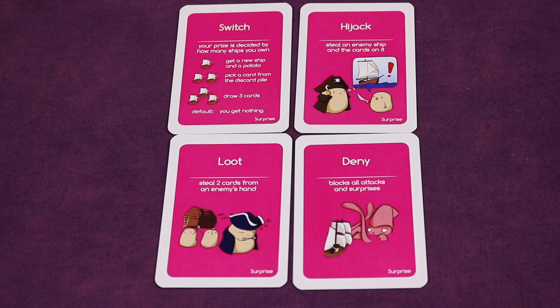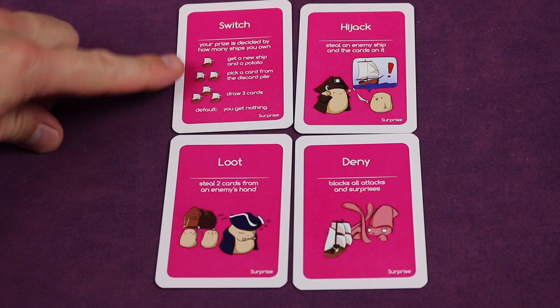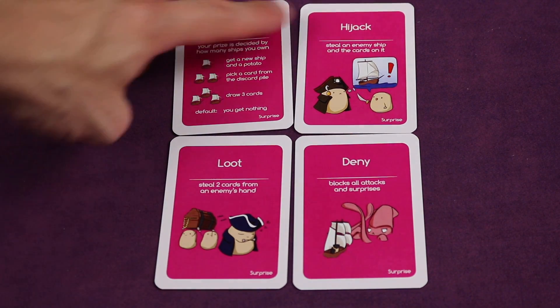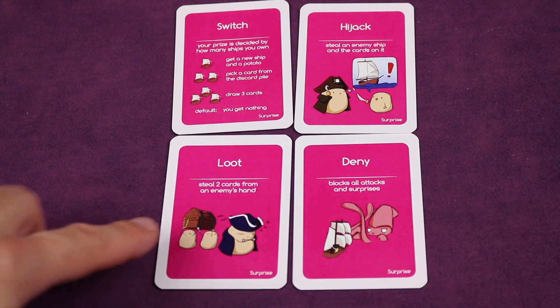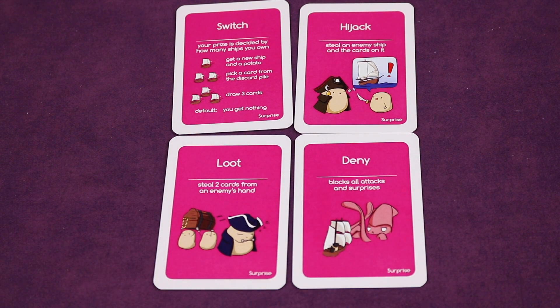There are four different types of surprise cards that can be played at any time, even on other players' turns. Switch gives rewards depending on whether you have one, two, or three ships, otherwise you get nothing. Hijack lets you steal an enemy ship that's not in battle mode — if it's anchored, you steal it and its cards. Another card lets you steal two cards from an enemy's hand. The last one blocks all attacks and surprises.